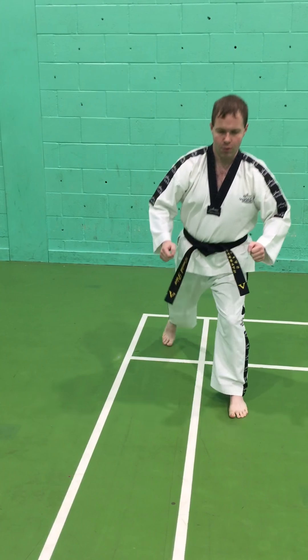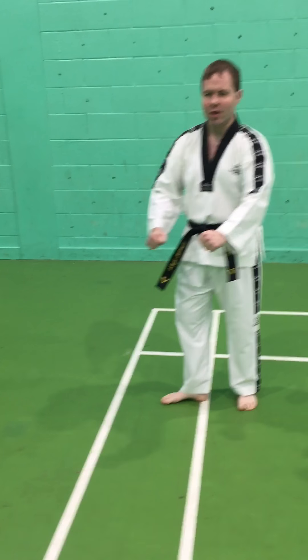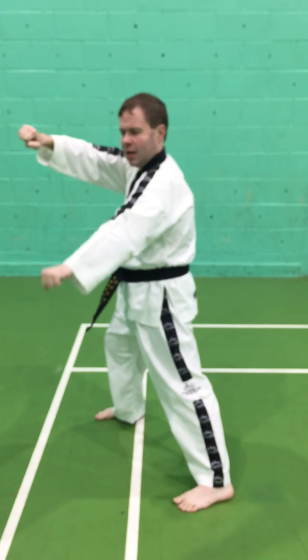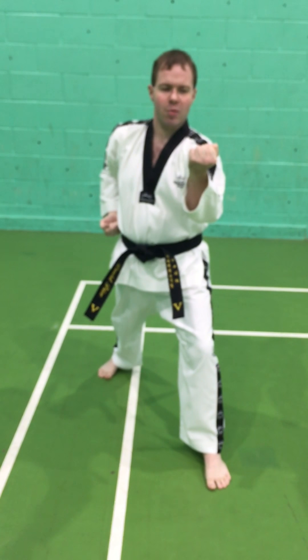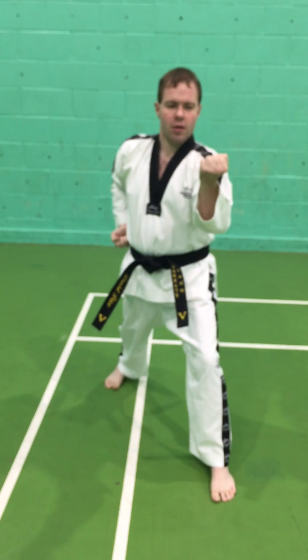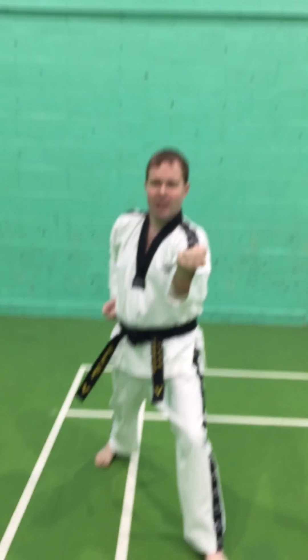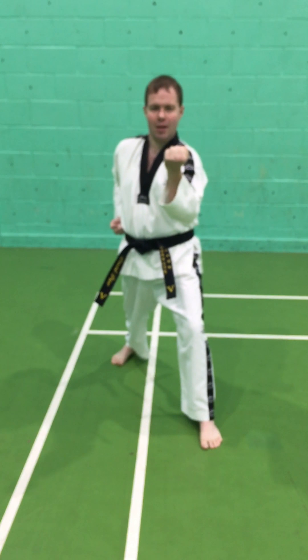The next block we're going to practice is called a middle block, again using the walking stance. We chamber one hand on top of the other so the blocking hand goes at the bottom, then that one moves to block and the other comes back to the waist. For this block we use the inner forearm — the thumb side of the arm — whereas the low block uses the little finger side. The block should be level with the shoulder, not too extended, keeping the elbow tucked in to avoid leaving a gap underneath.